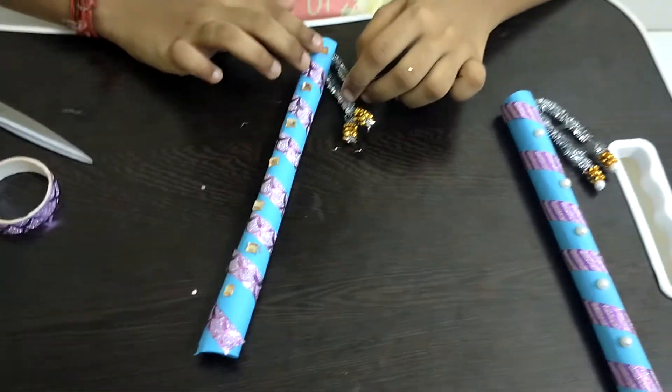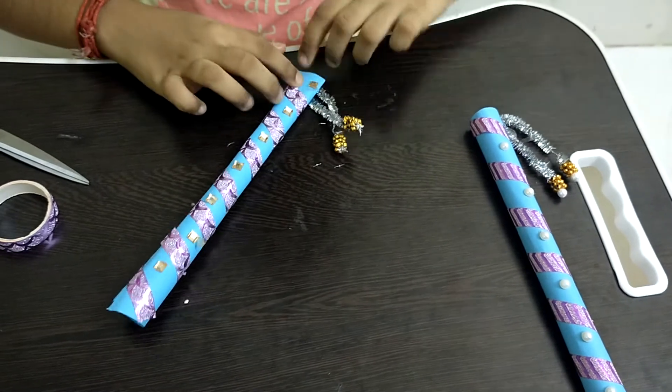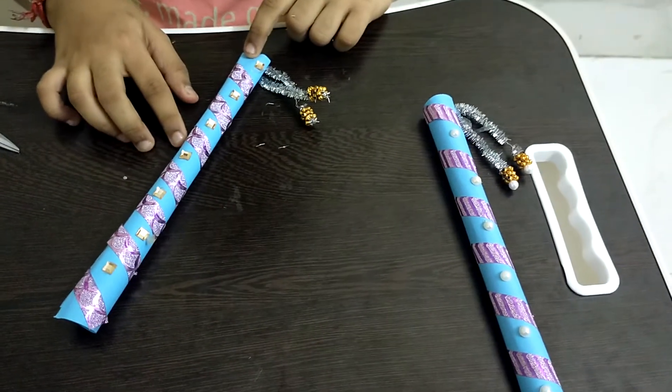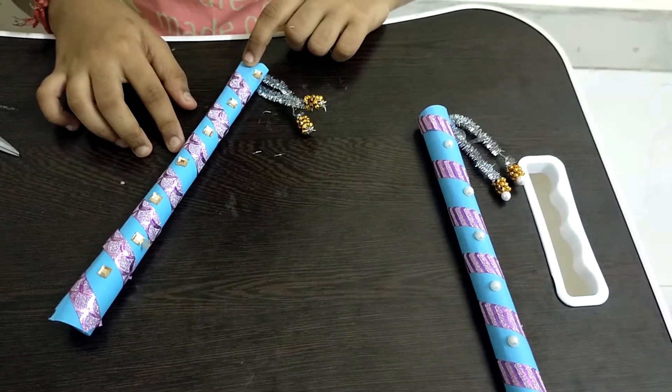We have to wait some time to dry, then it will stick well. So now our paper flute is ready! I hope you guys enjoyed this video and I will see you guys next time on Crafty Kids. Bye!